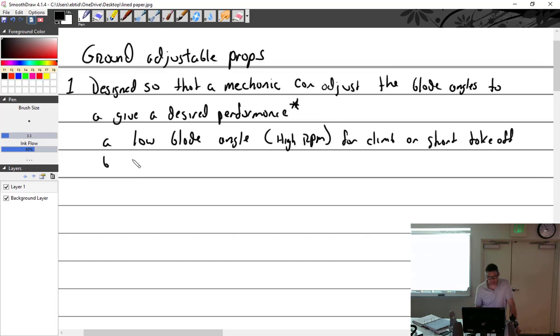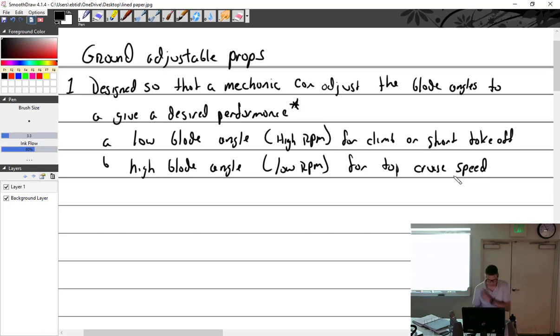Or you could set a high blade angle, which would be low RPM, for top cruise speed. Or something in between. So we're going to find these ground adjustable types.